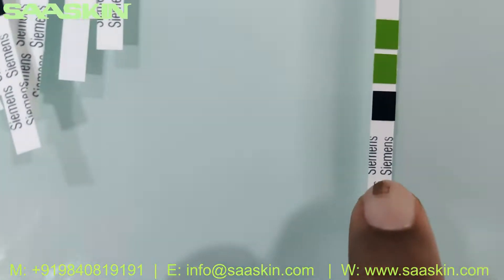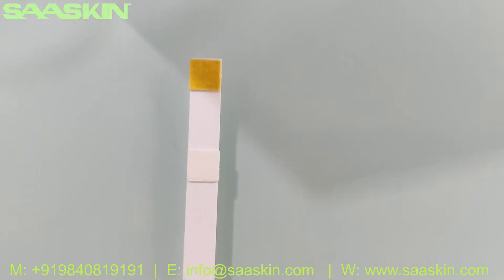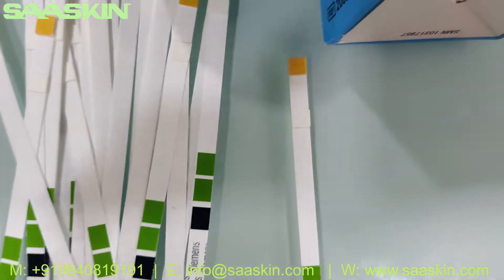If you want to see one strip more clearly, I can show you. You can see the bands — it is for albumin and creatinine.